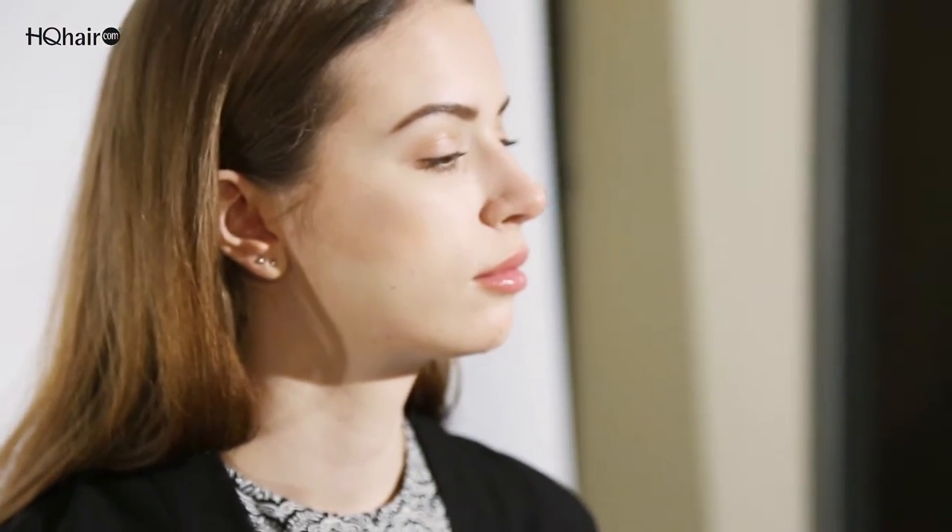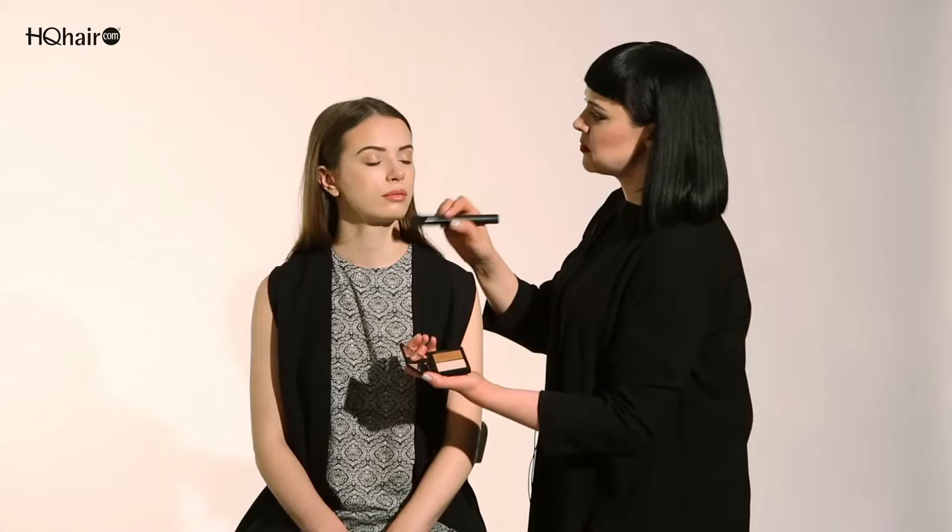Just sweep a little bit just on the high points of the nose so the skin looks a little bit more sun-kissed. I'm now going to take the lighter side of Craving, which is a beautiful white seashell pink, and this is one of my favorite highlighters as it just illuminates the entire face. Great for any skin tone as well.